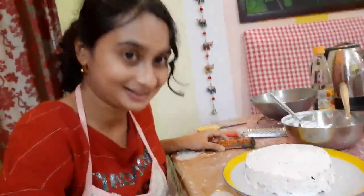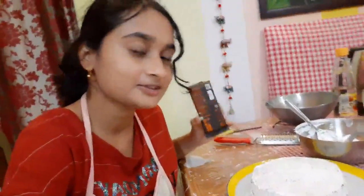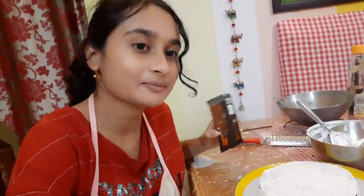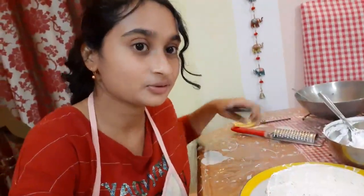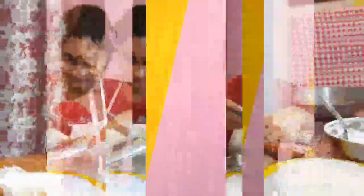The cake is almost done but I have some dark chocolate. Now I'm going to grate it and then decorate the cake with it.